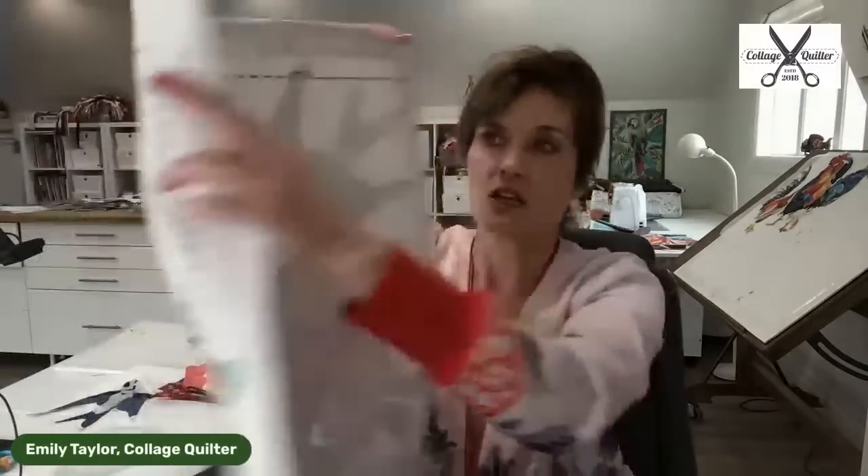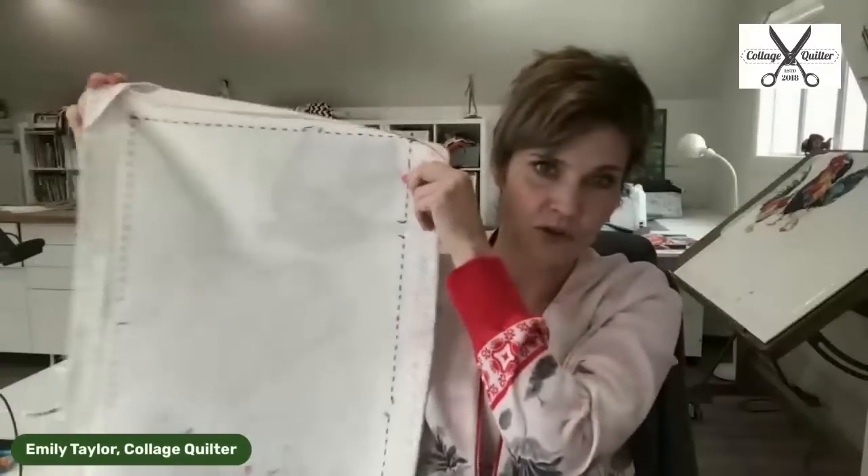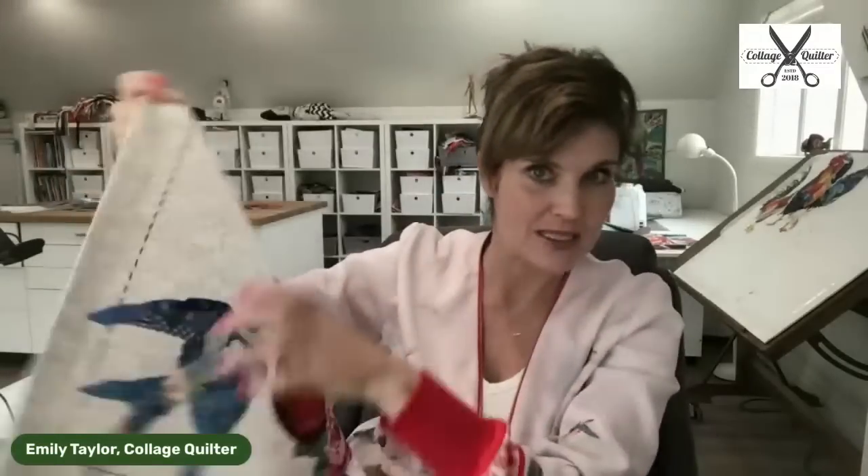This is a wall hanging. You could also turn this into a pillow, which is one of my favorite things to do — create pillows.